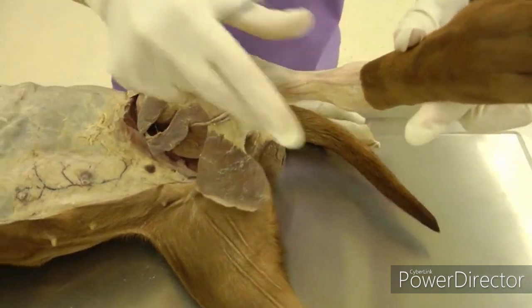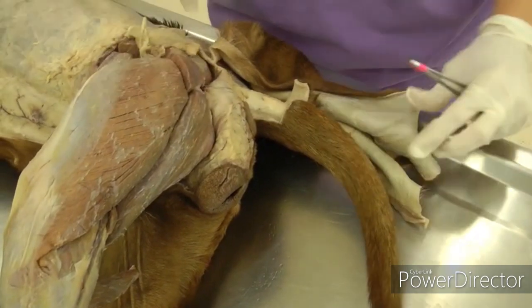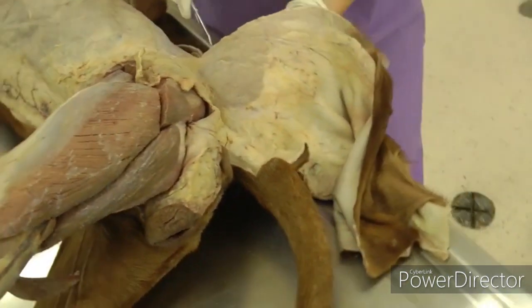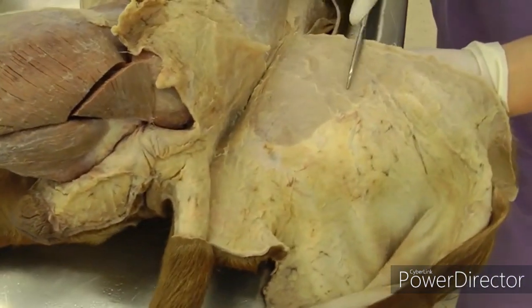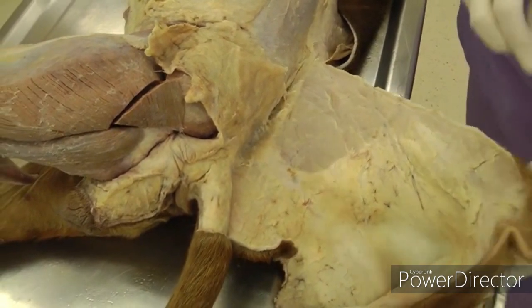Be very careful around the genitalia and skin that out as carefully and as close as you can. Also note that the remainder of the cutaneous trunci has been taken off with the skin — you don't need that on this part, so just take it off with the skin.